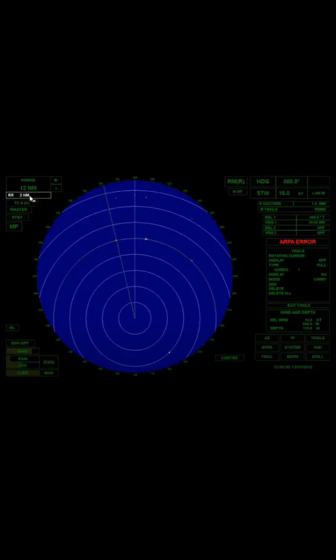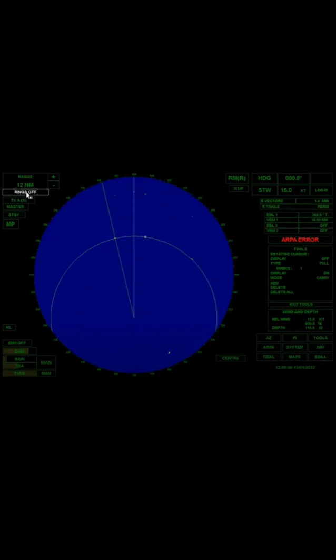Range ring. RR means range ring — those are the rings seen in the picture. The distance of each range ring is 2 nautical miles. You can also turn off the range rings; in this picture, the range ring is off.